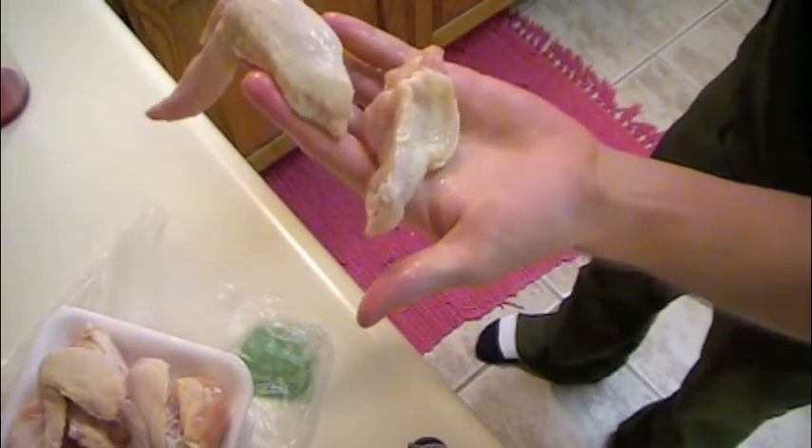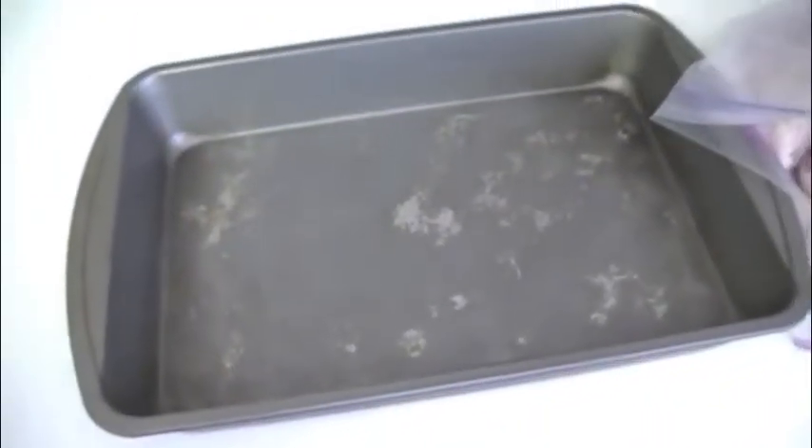Next, find a cake pan, preferably 9 by 13 inch metal. Glass will also work, but I find the metal gives better flavor to the wings because of the way it cooks the meat.